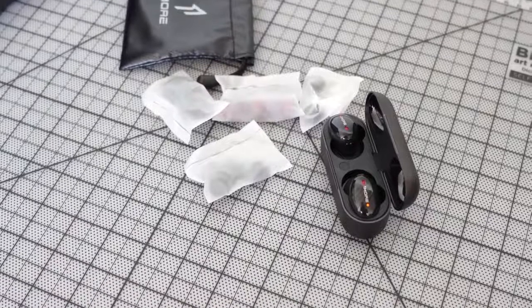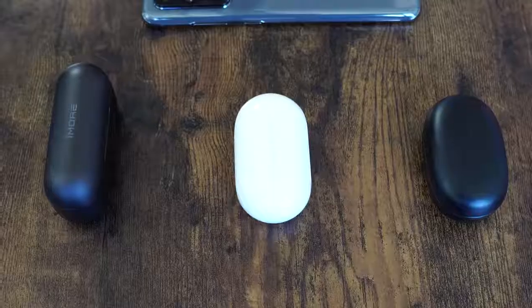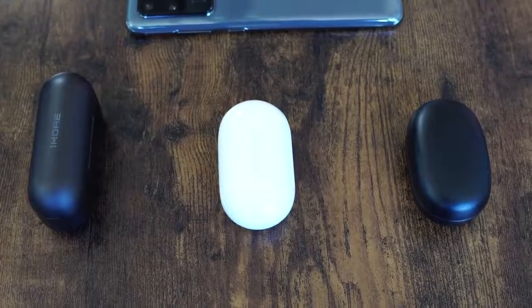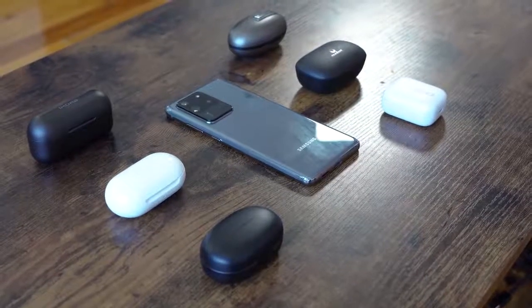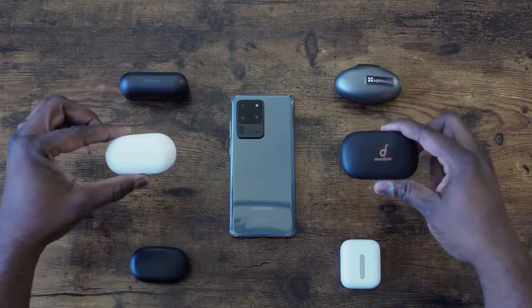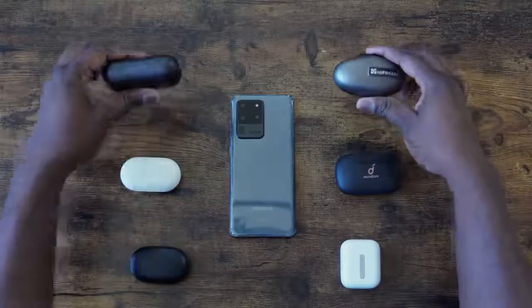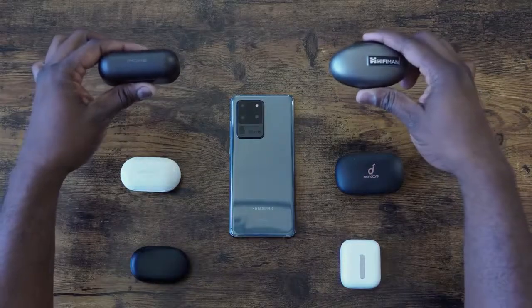They're priced at $199. For $199 with active noise cancellation and true wireless functionality, these are really good. The microphone is good — not great, but voice calls come out well. So here you have it, guys — all of these sound really good and cover different price points, from $50 all the way to $199. Something in there will find your price point for true wireless buds. If you have any questions or comments, let me know. Don't forget to like, share, subscribe, and always enjoy your entertainment.